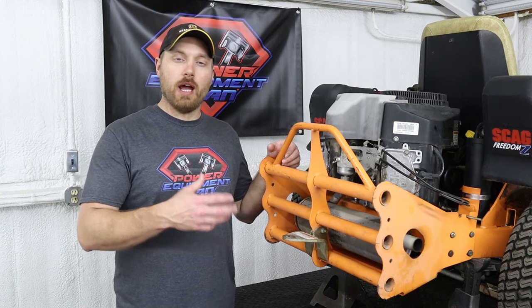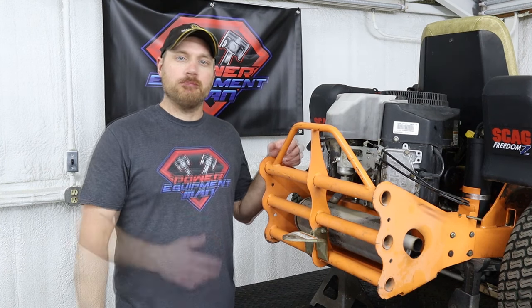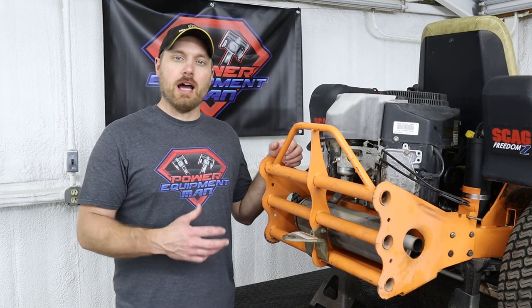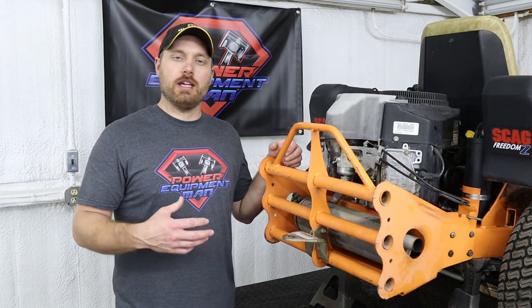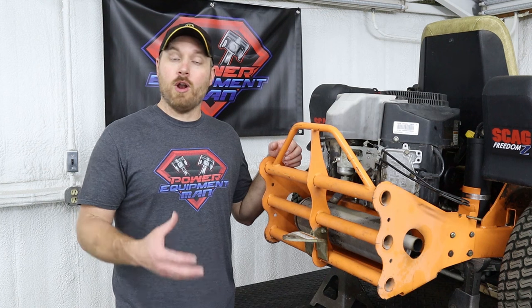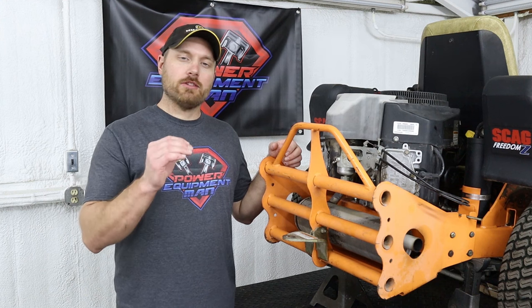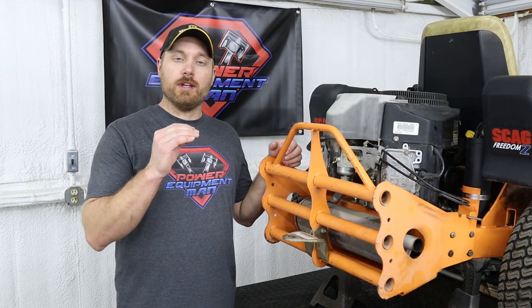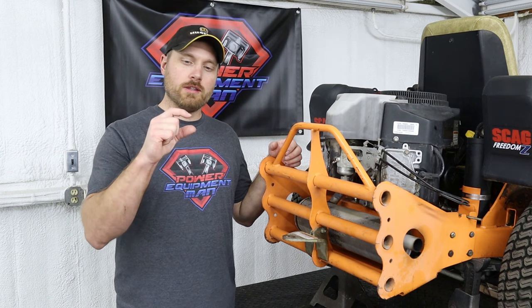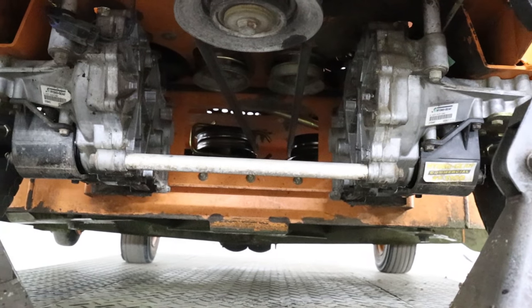Once you're done with the purge procedure, take the machine back down off the jack stands, drive it around, and make sure everything feels good. Then go out and mow with it for about 30 minutes to get those hydros good and hot, then bring the machine back in and let it cool down completely — even overnight. Come back the next day and check the oil level in the hydrostat. If it has a full-cold line on the side of the reservoir, make sure the oil is at least up to that line. If there's no line, you want the reservoir about a third of the way full. Also look underneath the machine to make sure you don't have any leaks.